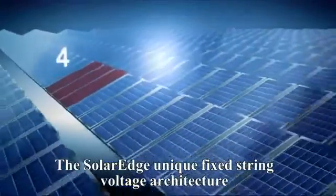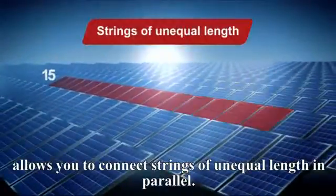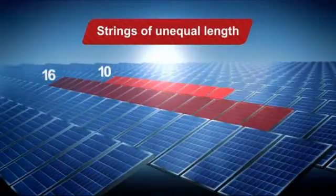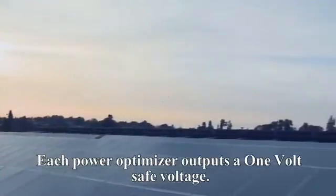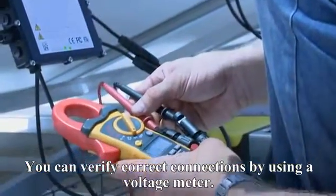The SolarEdge unique fixed string voltage architecture allows you to connect strings of unequal length in parallel. Before the system is activated, there is no risk of high DC voltages — each PowerBox outputs a safe one-volt voltage. You can verify correct connections by using a voltage meter.